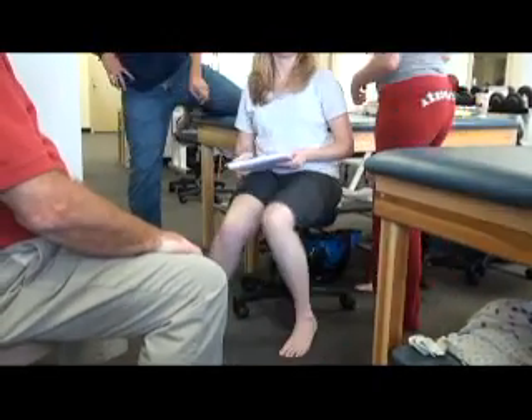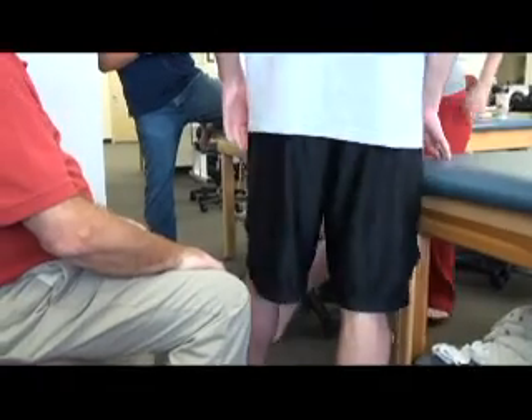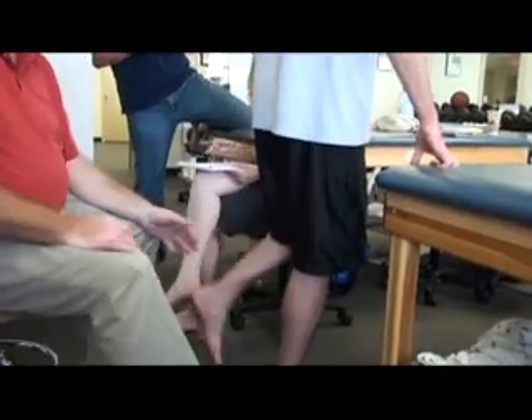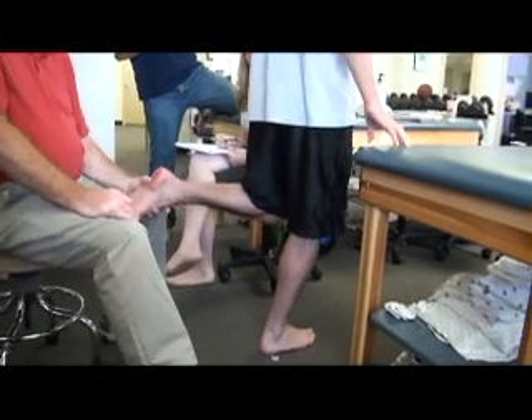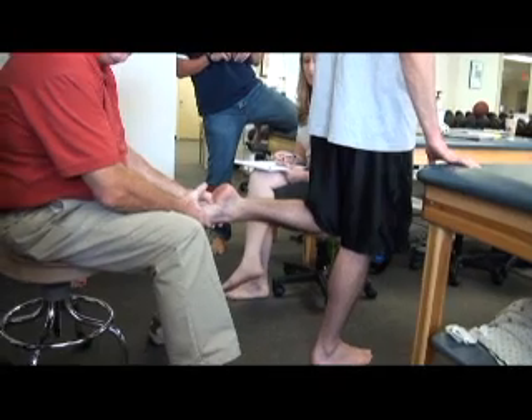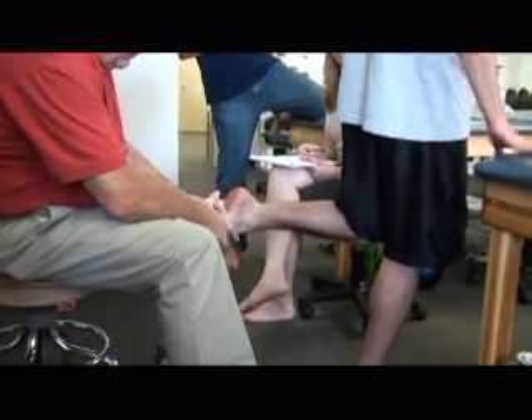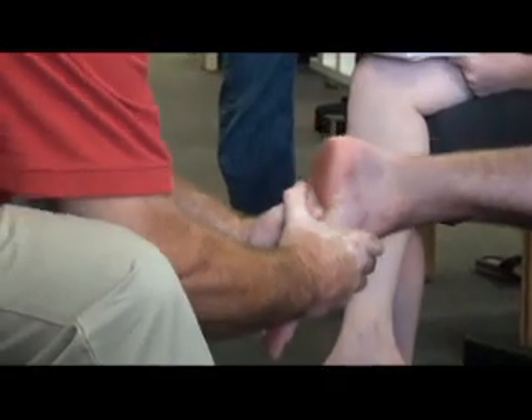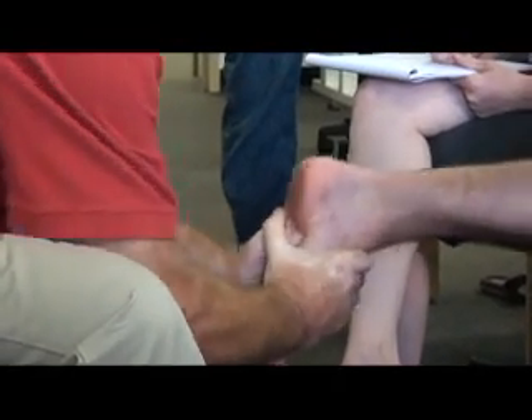I'll do it again so you can see what's happening. Far lateral on the cuboid as you can get. Dorsiflex the ankle. You basically flex and extend the hip — this is the movement you're going for. And there's your thrust.